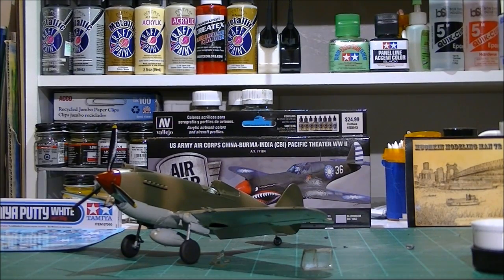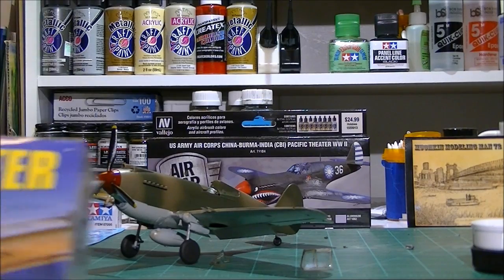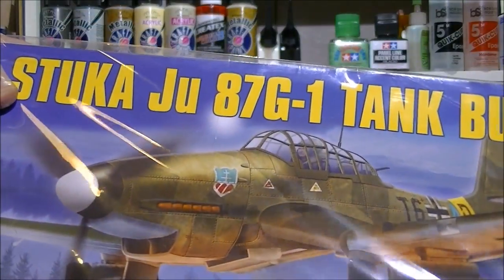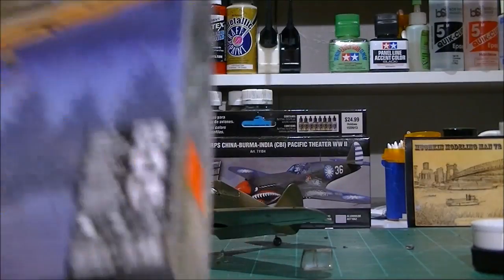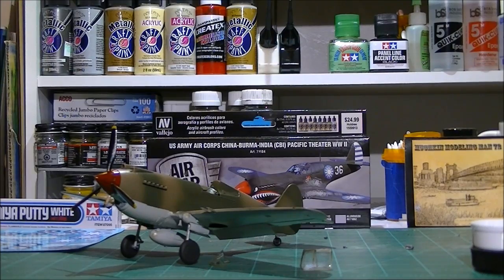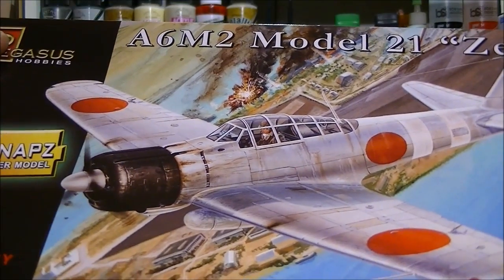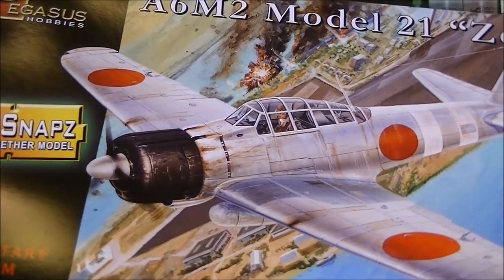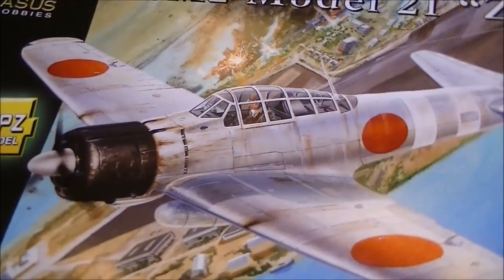I also picked up a few extra things for future projects. I got a 1/48 scale Revell Stuka — I built this kit many, many years ago and still have it, and I'm gonna make a video on it. I also picked up something I'm a bit skeptical on — it's a snap-type Japanese Zero, Pearl Harbor version, the Model 21, made by Pegasus. I'll do a review on it when I get ready to start the project. It's got some really nice detail considering it's a snap-together, so that'll be a future project.